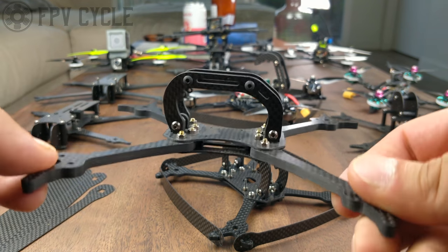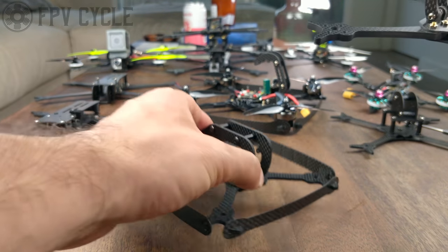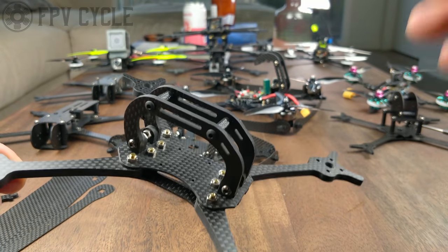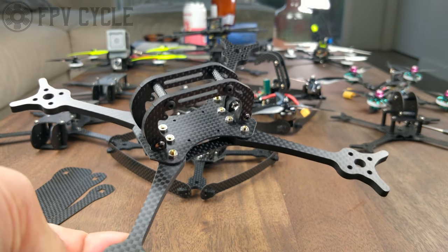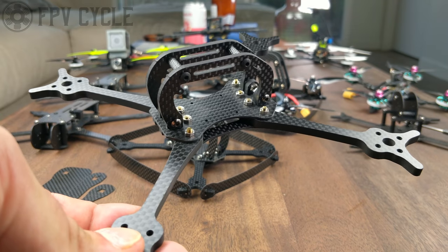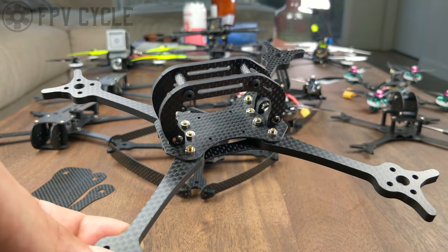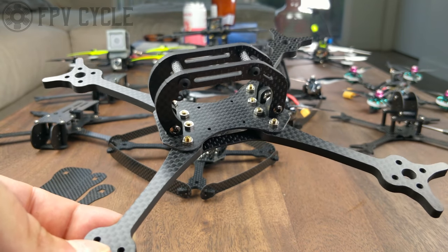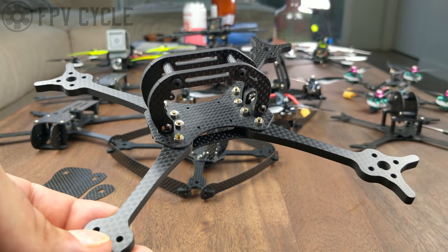First, let's take a look at this one. This is the molar frame, and the reason why it's called molar is because there's supposed to be an actual pre-molar, which is the smaller version of it. But this is a 5-inch racing frame, and this is really an experimental design. It's available for sale on FPV Cycle right now, and you can pick it up and test it. The whole point of this design is to improve the predictability of racing frame builds, as well as the protection of the actual frame.